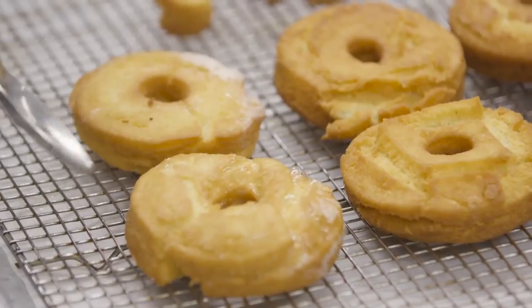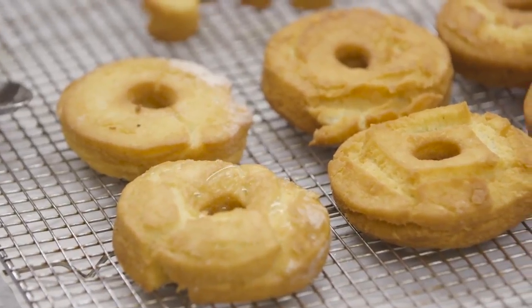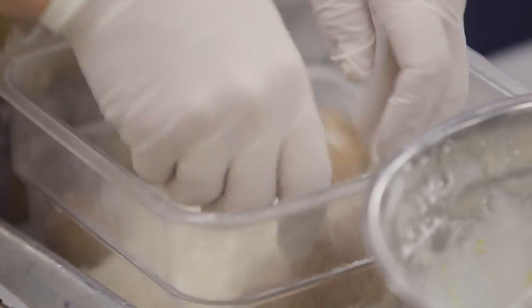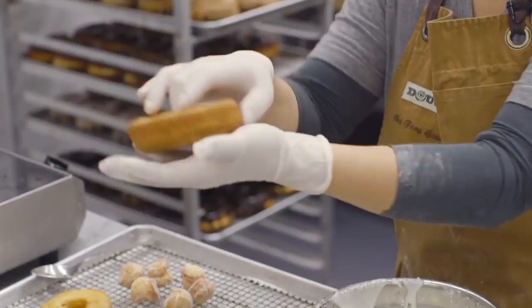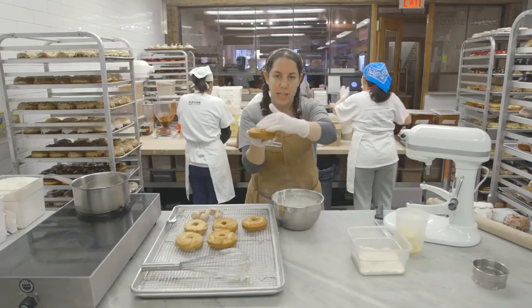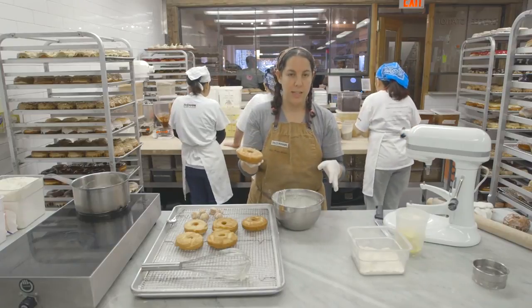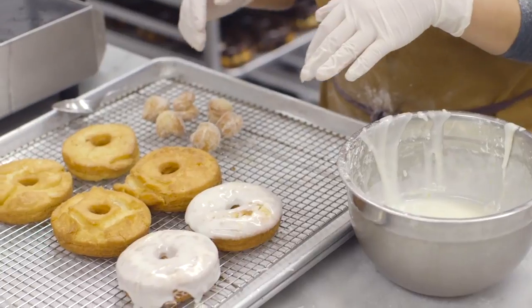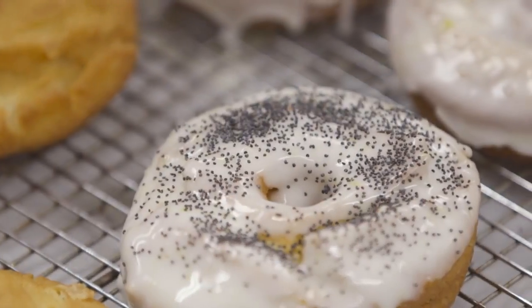All the doughnuts have been fried and now it's time to finish them. The doughnut holes I'm gonna toss in a little lemon sugar. For the glazed ones, there's usually one side that's a little more flat and another side that has a little bit of a curve — I use the curved side as the one that gets dipped. I like to glaze them when they're hot because I like how it seeps into the little cracks.